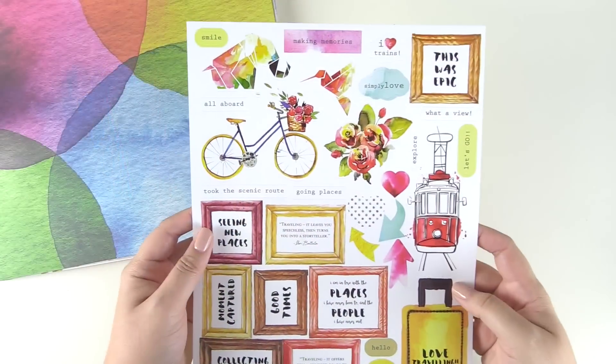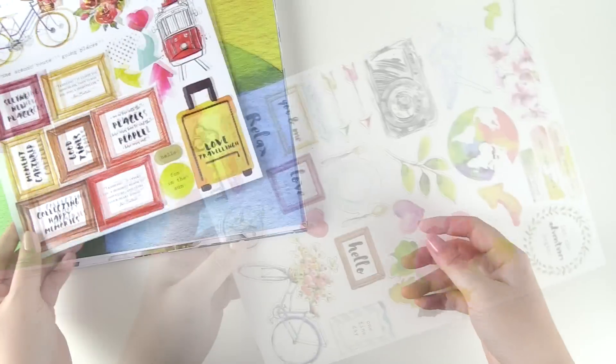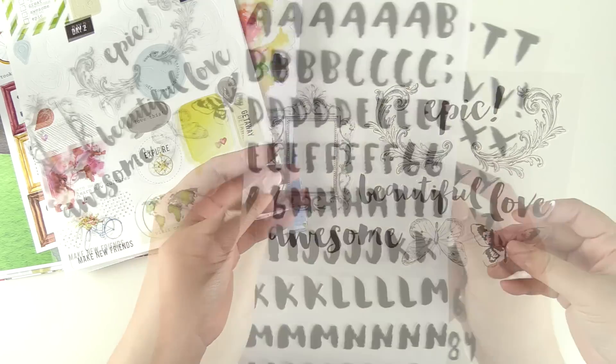The Reflection Scrapbook Kit is not only perfect for layouts, but also great for cards, mixed media, and much more. The kit contains various items like 48 sheets of 12x12 patterned papers,